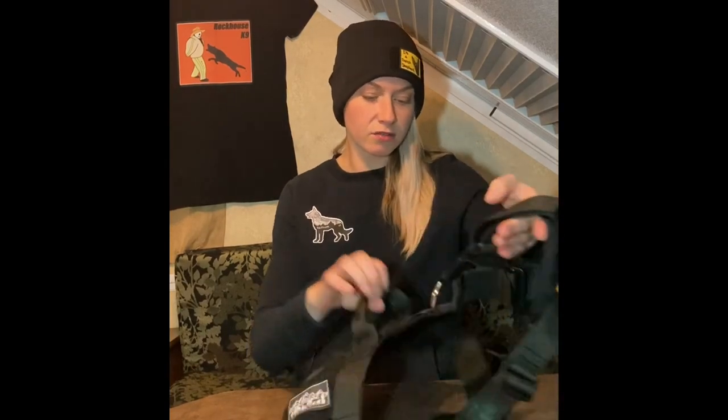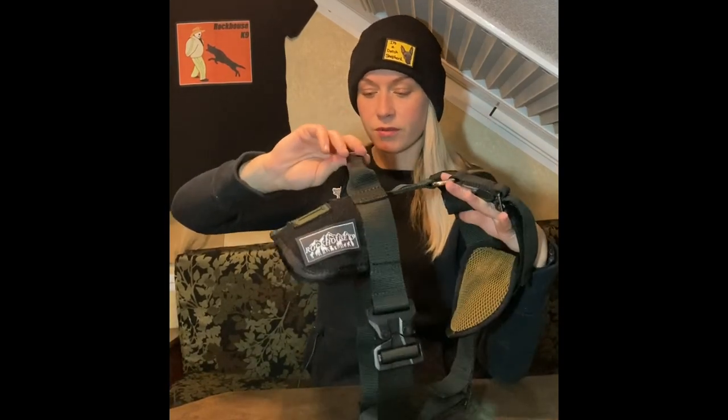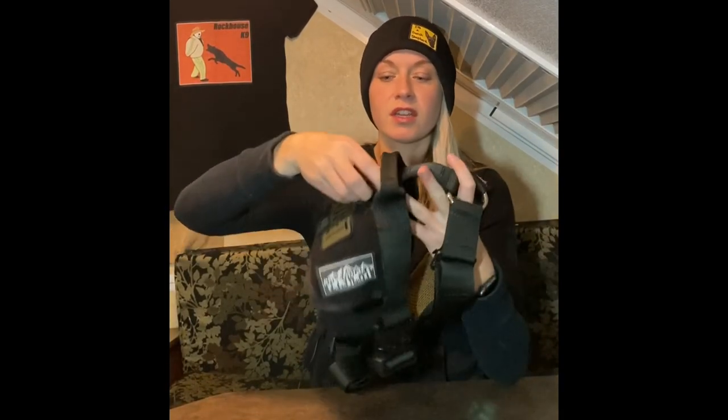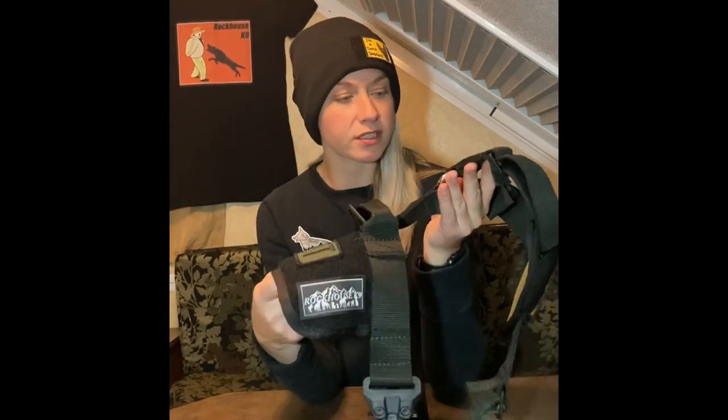It's got a handle for control right here, so you could definitely use this for agitation work, which is good stuff. There's a Ramco V-ring back here, and it's got MOLLE attachment up here for a strobe light — that's what that's for. This is really well put together. It's sturdy. This is going to hold up, I would think, definitely for the life of your dog.